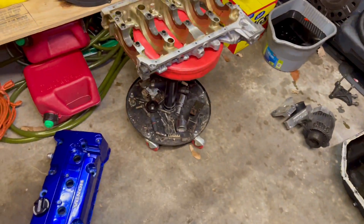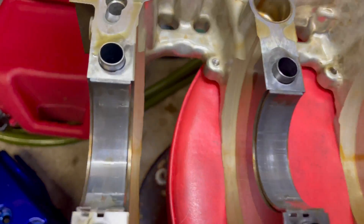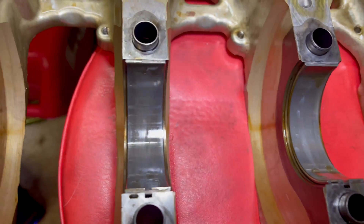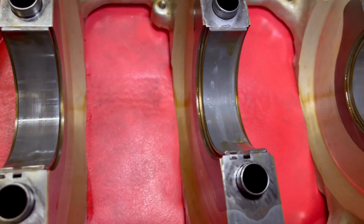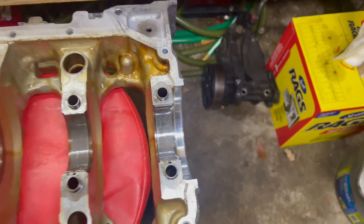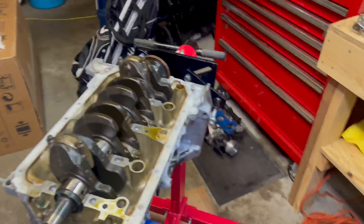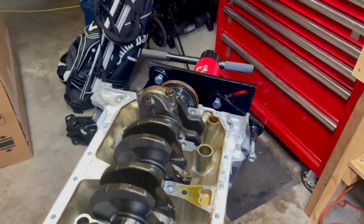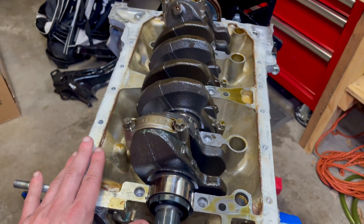The bearings on the crank cradle look pretty dang good too. A couple lines in the middle — yeah, it doesn't look too bad. So I've got to get more of those. I've got to get a buddy over here that has all the measuring tools, because I don't have any of that. So we'll work on that.